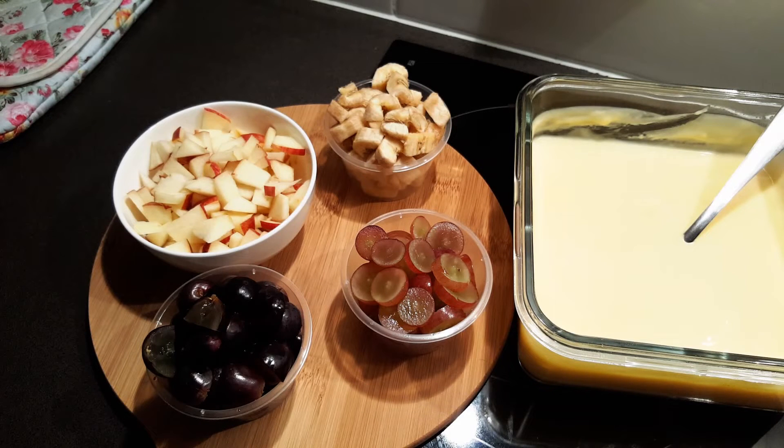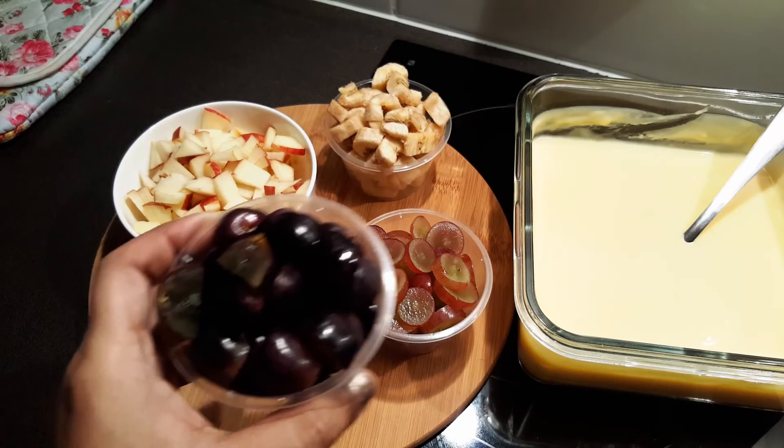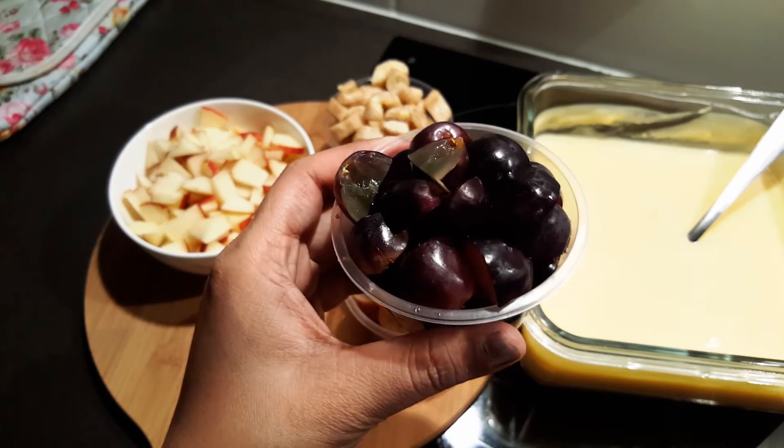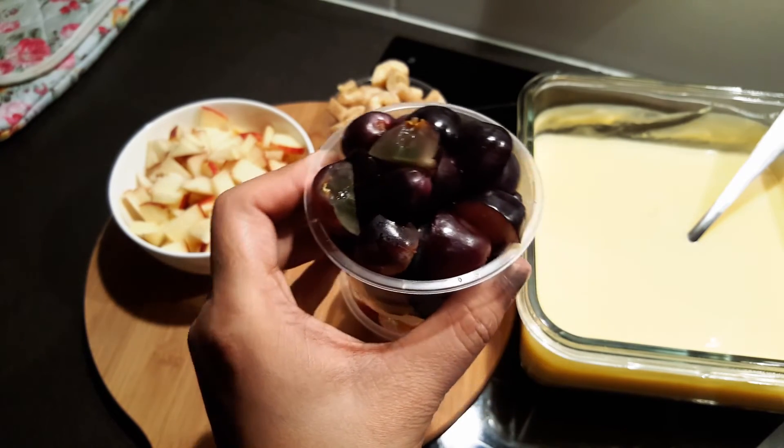Now I'm going to show you how to make a microwave oven for some 10 minutes. I'm going to show you the fall — 4 inches, 5 inches, and 4 inches.